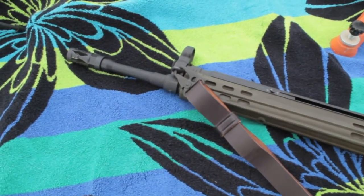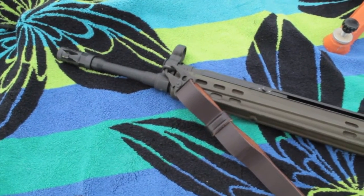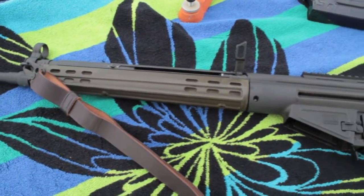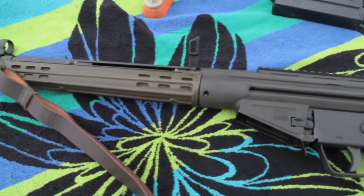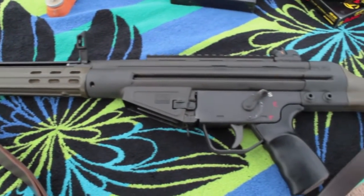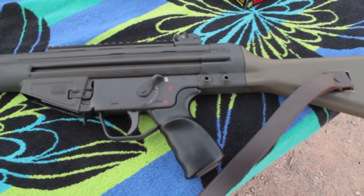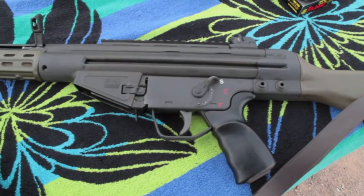This thing so far — I only have a few rounds through it — but my initial impression is that it is amazing. We have it dialed in at about 200 feet, so I guess it's about 70 yards, give or take. I have some 2-liters out here on the range that I'm going to knock out for you.